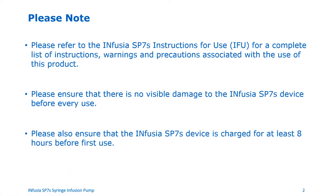Please note, please refer to the Infusia SP7S instructions for use for a complete list of instructions, warnings, and precautions associated with the use of this product.